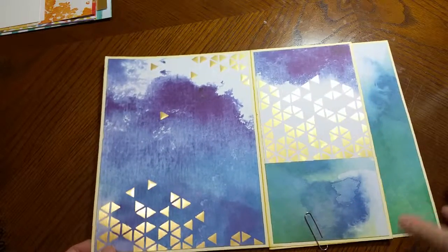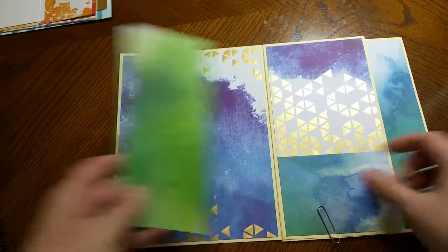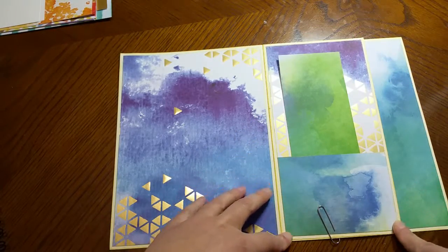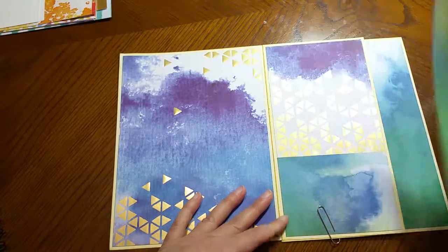This is insert number three. On the inside of my pages I have a panel and then I have a pocket — the pocket is pretty standard. I just use glue on the sides and on the bottom and I can tuck a few things in here.